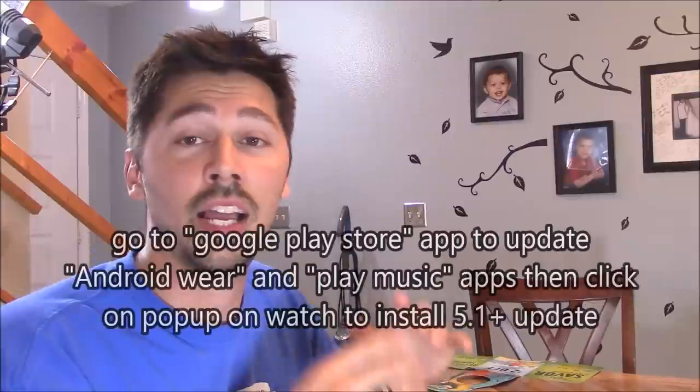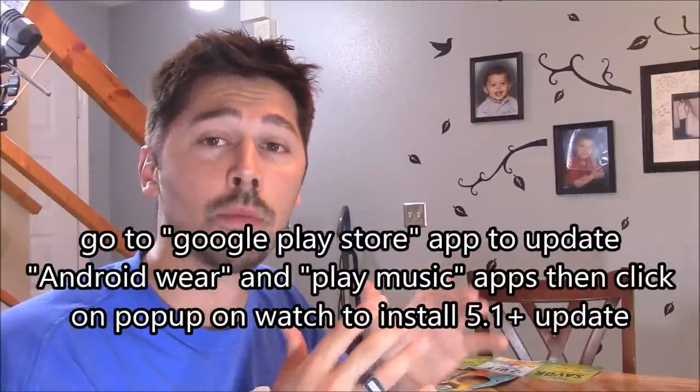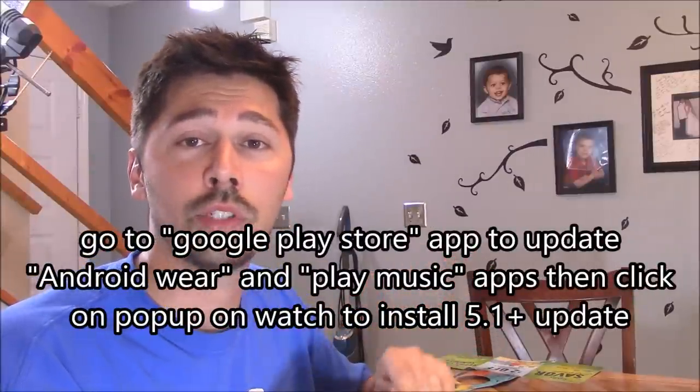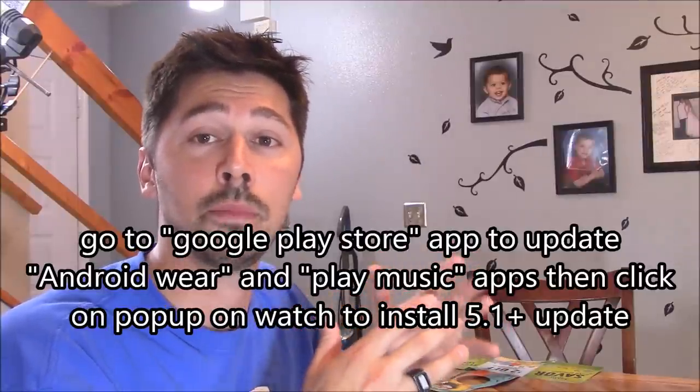If you updated the Android Wear app on your phone, you should have a new update on your Android Wear device — 5.1. If you don't, go ahead and update it now. This will give you a whole bunch of options: a lock screen, Bluetooth devices on your Android Wear so you can play music like an MP3 player without your phone. Your phone can be turned off and you can store music on your watch and listen straight from your watch on your Bluetooth headset, which is really cool. I'm going to show you how to do that right now.